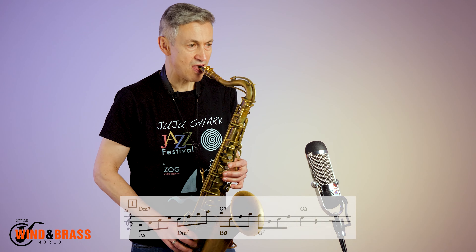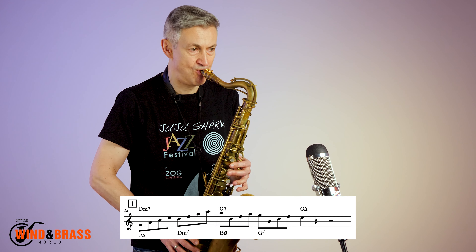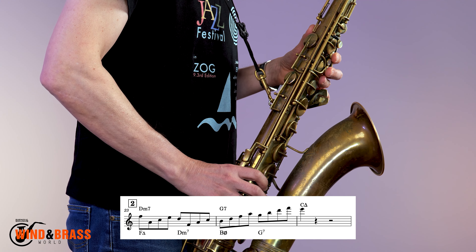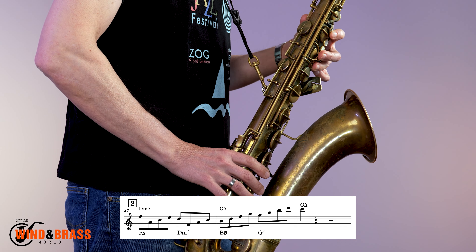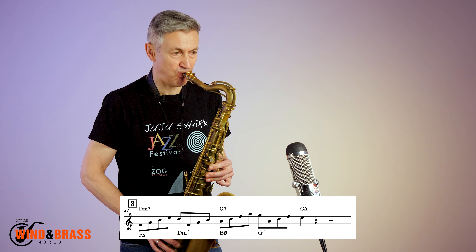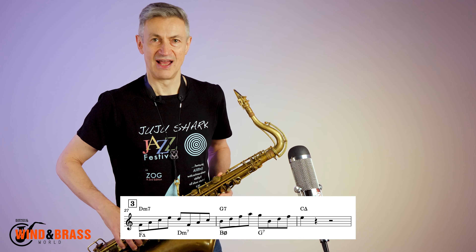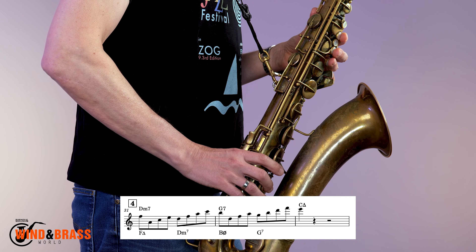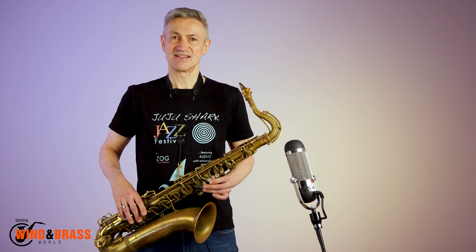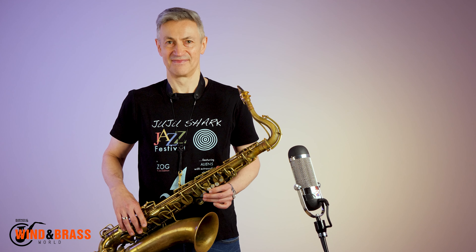These lines are probably too much to digest and transpose in one go, so I recommend playing the first two bars resolving on the E, and then stopping there. Here's the second line. Here's the third line. Do this in every key in each permutation, register permitting. Happy practicing!